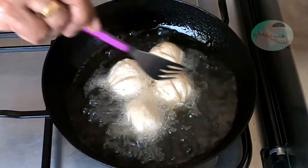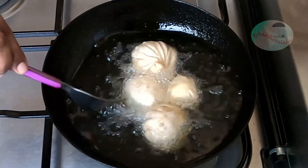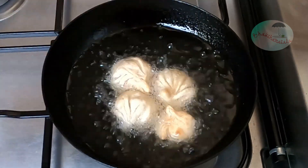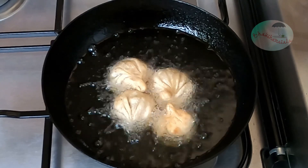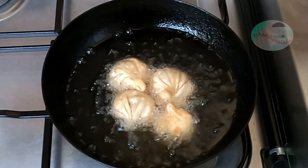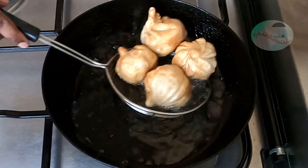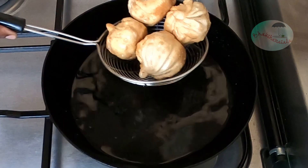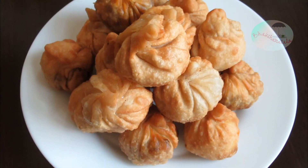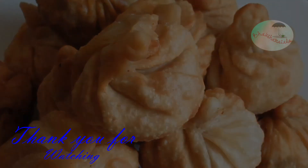If you want to try this, I have to try the same with the fork. The oil will be made in a large bowl. It will be very good and crispy. So we have to fry this in the oil. Thank you.